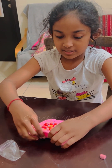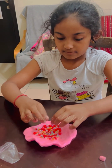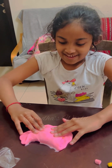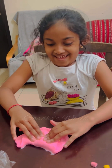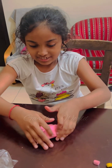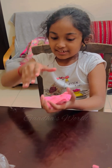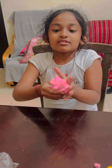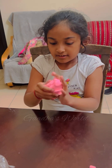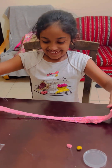Now I'm going to mix the slime. Now I'm going to grab the slime and mix it for all the beads to go everywhere. Oh, look at this slime!